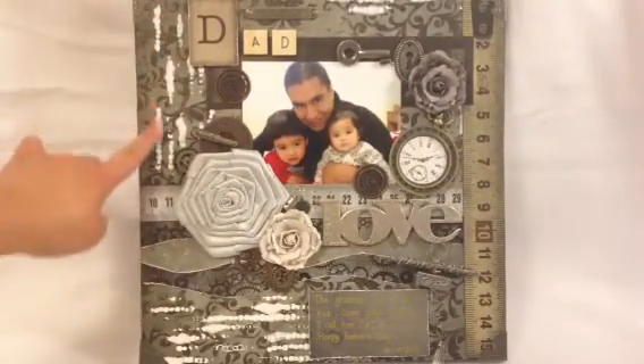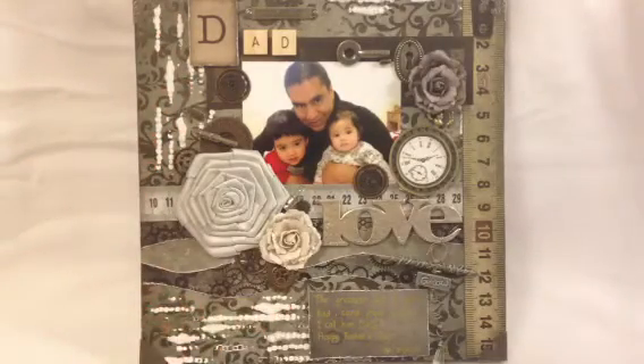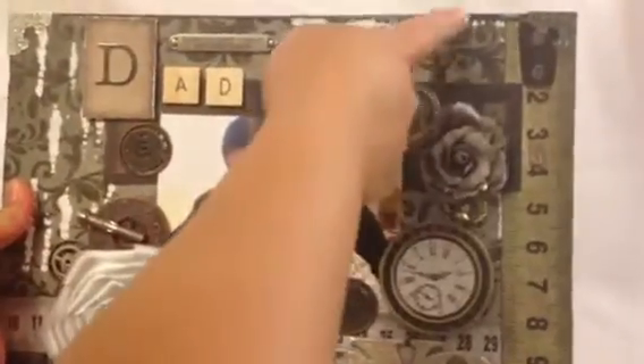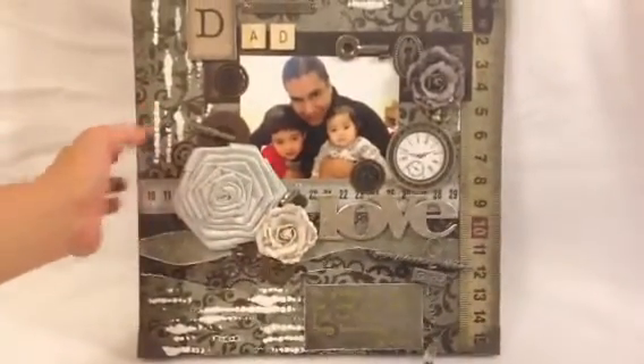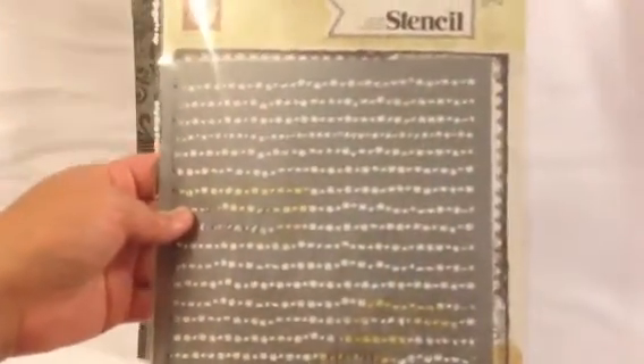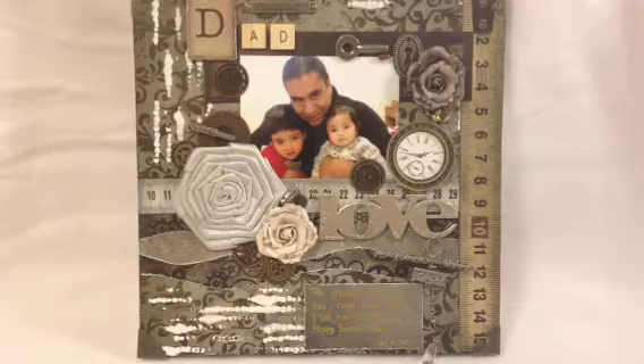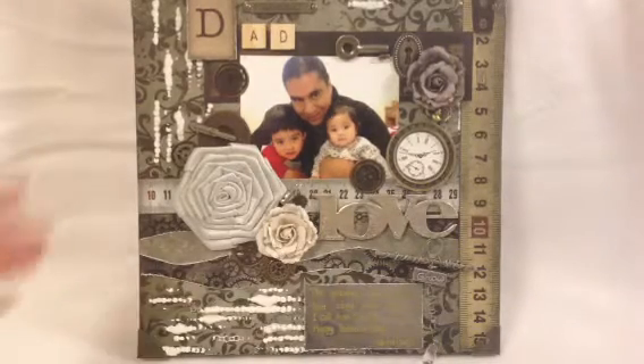To give some white texture I used a mask from Prima, so you can see it underneath and a couple of them on top as well. The mask is like a stencil seal, and then I wrap it with gesso.